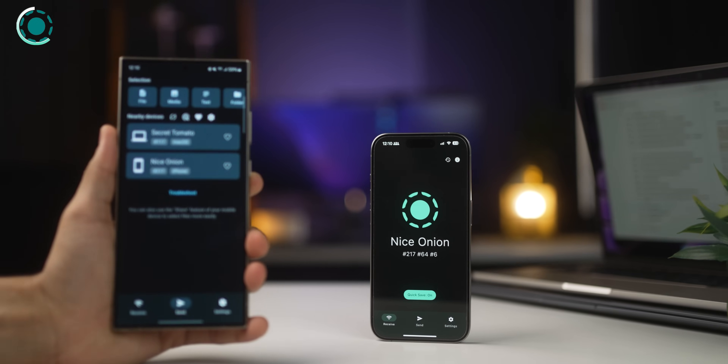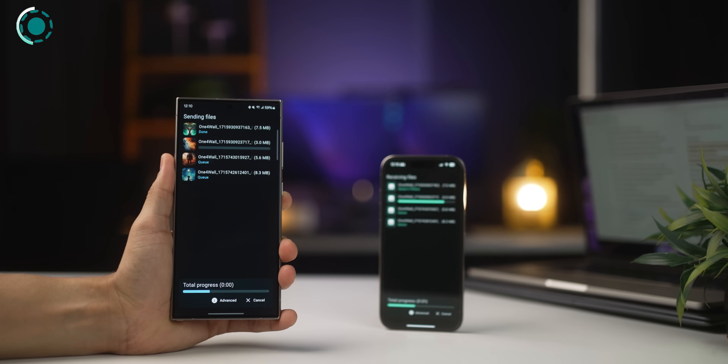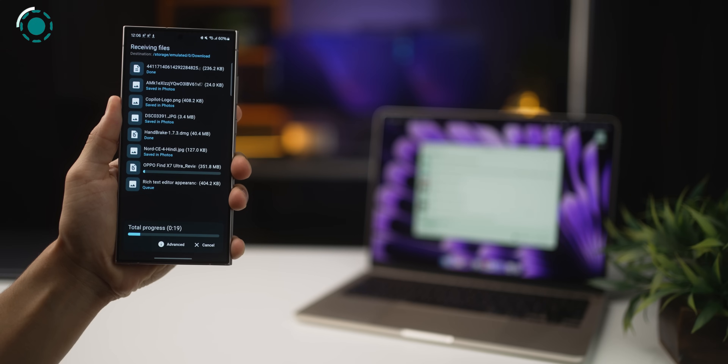The S24 Ultra is an Android, but it's possible that you might want to send high-quality photos to an iPhone, or you use a MacBook and want file transfers to be seamless. Get yourself LocalSend — it allows you to transfer photos, videos, and files to any device from any device. You can open LocalSend on both phones, select the file on the S24 Ultra and send it to the iPhone. You can install LocalSend on any device — an iPad, MacBook, iPhone, or the S24 Ultra — and transfer files seamlessly as long as you're on the same Wi-Fi. And it's completely free and ad-free.